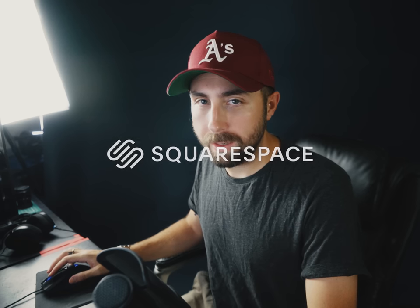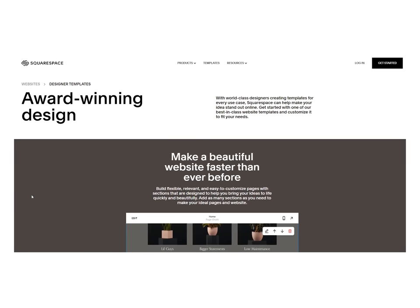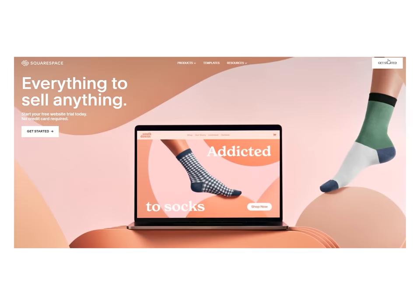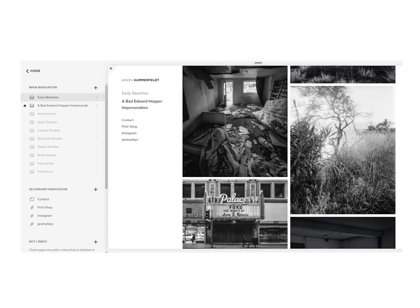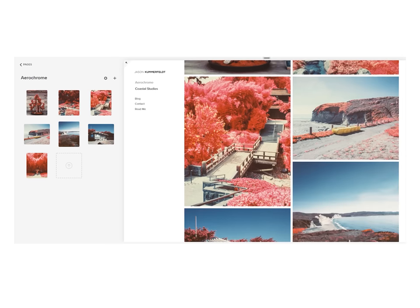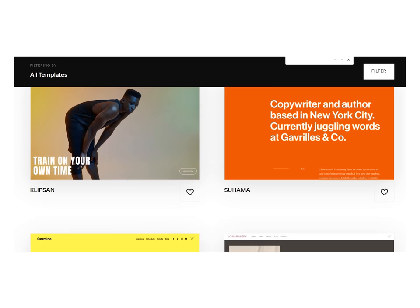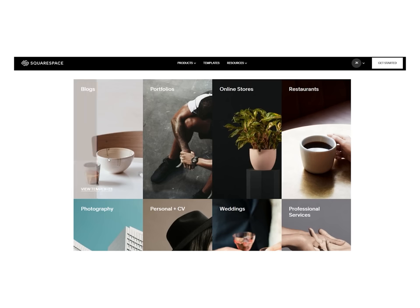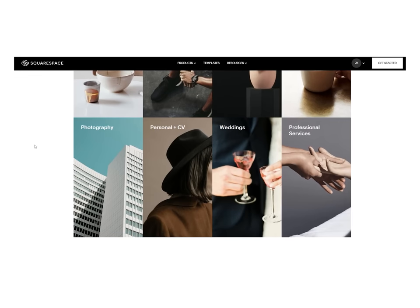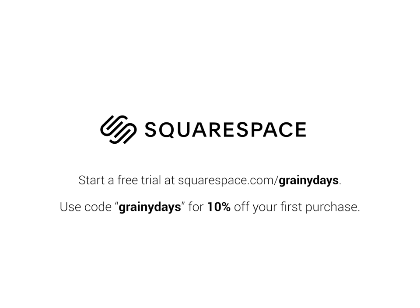Instead of going to that deep dark place, let's talk about the sponsor of today's episode: Squarespace. What are you going to do with all your sick infrared Aerochrome shots when they're all done? Show them off, throw them in the portfolio? What better way for everyone to have access to your portfolio than through a website with Squarespace. I use Squarespace to host my own photography portfolio — getting it set up was easier than pi thanks to their custom building modules and simple drag and drop nodes. I was able to arrange images next to one another to sample my portfolio layout all at a mouse click's notice. Start with one of hundreds of professionally designed templates and build portfolios, blogs, and even webshops. And if you run into any snags, you can check out Squarespace's award-winning 24/7 customer support. Start a free trial at squarespace.com/grainydays and use the code grainydays at checkout to get 10% off your first purchase.